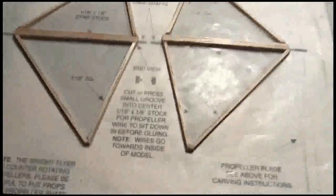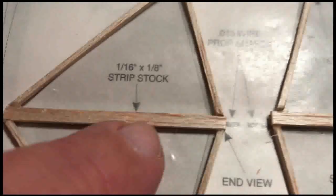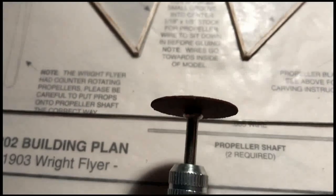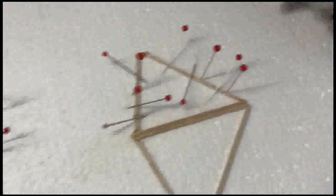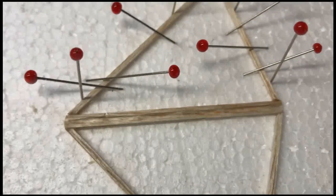The instructions say to cut or press a small groove into the center of the propeller mounts for the wire to fit. The balsa is pretty tough to cut with an exacto knife, so I'm going to use a small dremel tool with a blade just about the same size as the wire and dremel a little slot in each one, just deep enough so the wire can fit in place. The dremel tool did a good job cutting that little groove out for the propeller support.